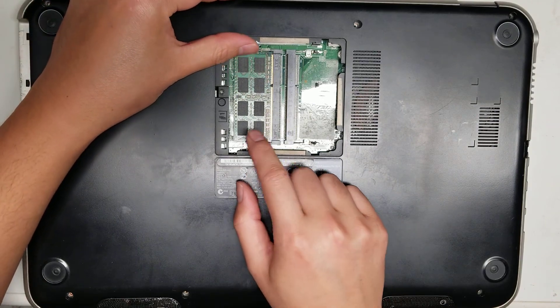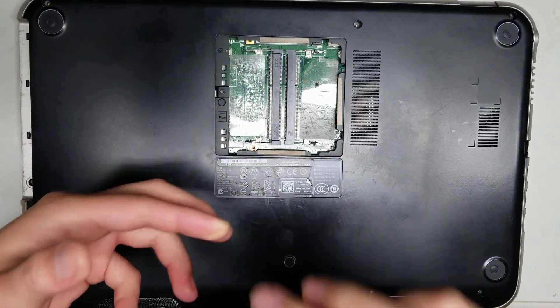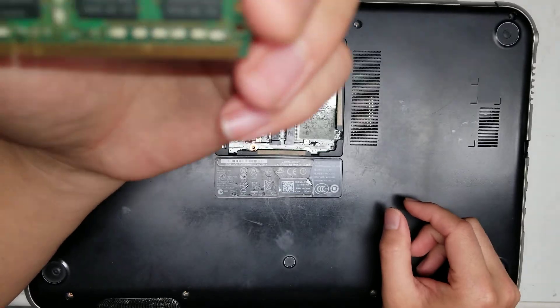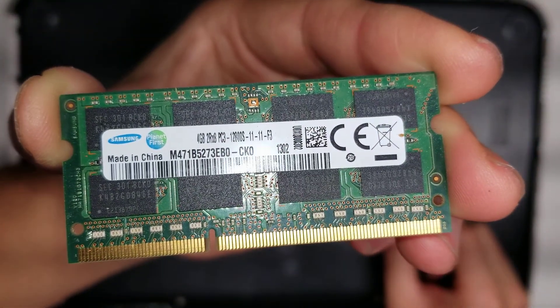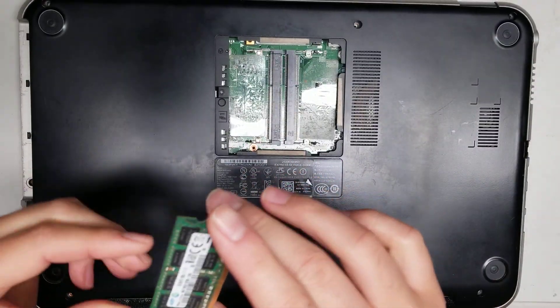For the RAM, to remove that, there are these two metal things — you just pull them aside. You can see the type of RAM here is PC3-12800S, so DDR3 RAM.